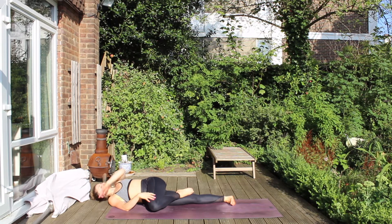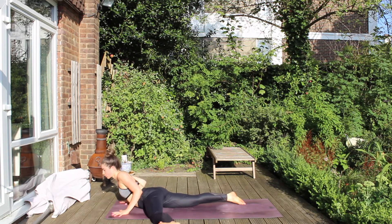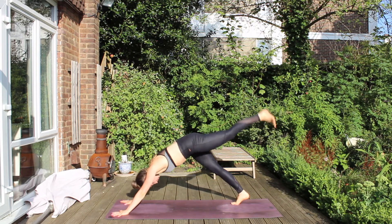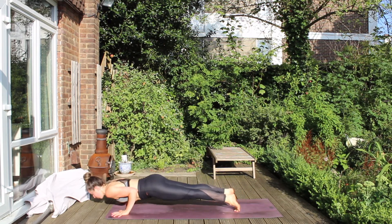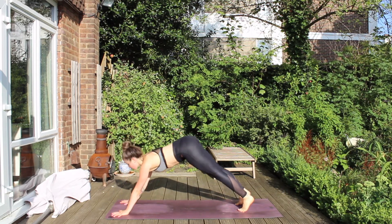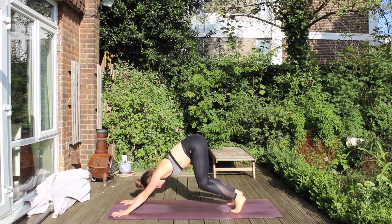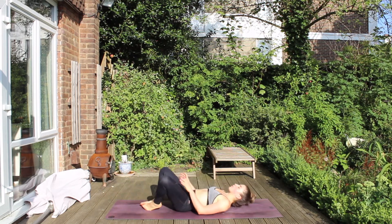Staying fully present in the twist. And then when you're ready, twisting back the way you came. Tucking the back toes and sending the left leg high toward the sky. And then place it back toward the mat. Hover to Chaturanga, roll through to upward facing dog, and send the hips high to downward facing dog. Bend the legs, jump through, and lie down on your back.